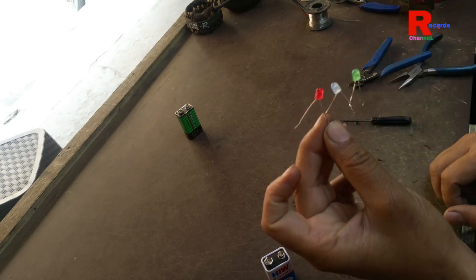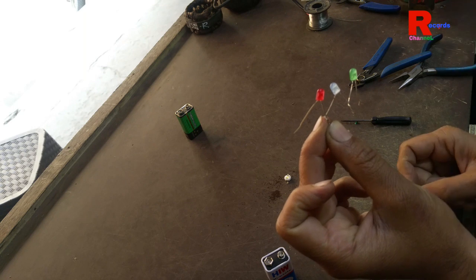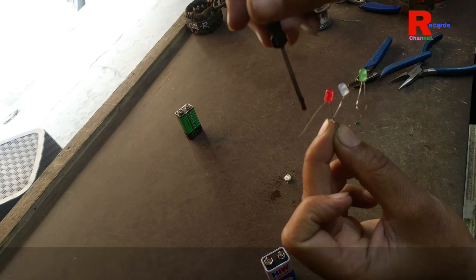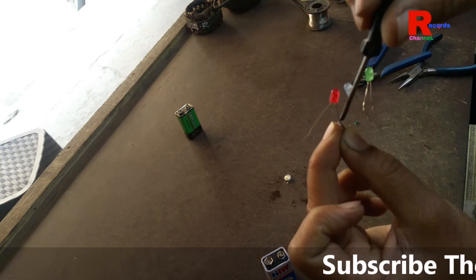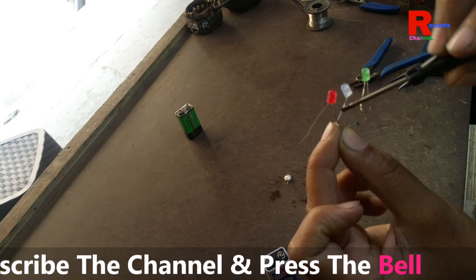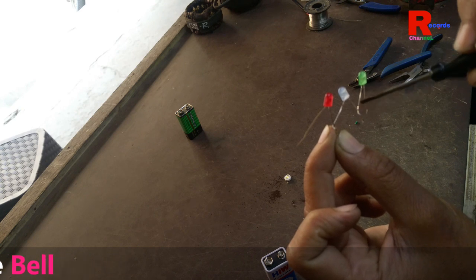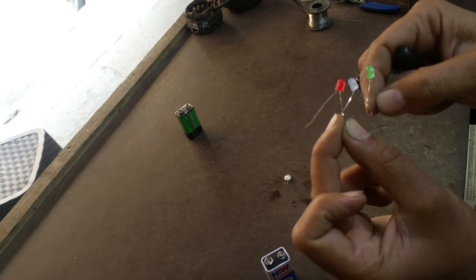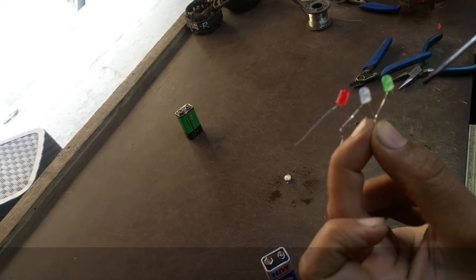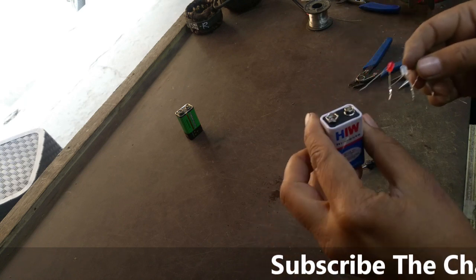So friends, I have made it — this is red, this is blue, and this is green, connected in series. This is the positive point and this is the negative point. The red LED's pin is the positive end and the green LED's pin is the negative end. So we join it with our 9V battery.